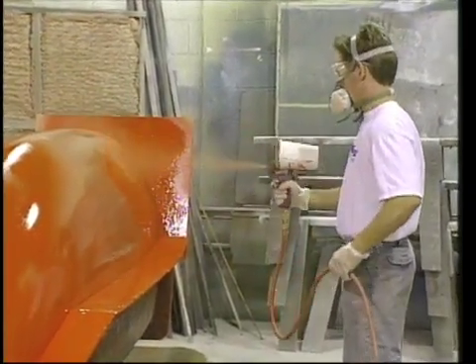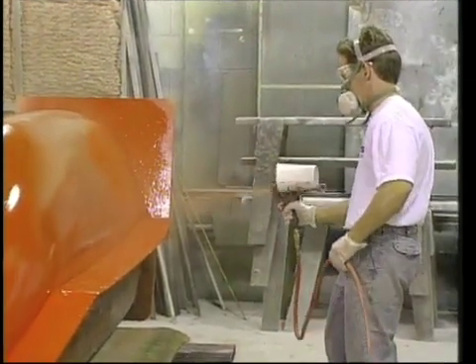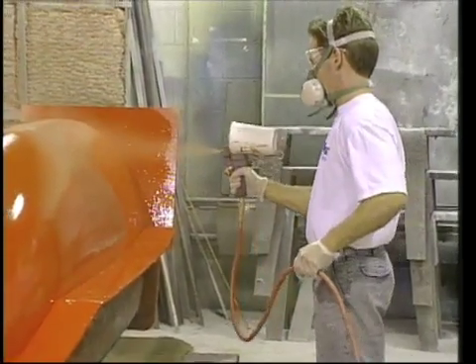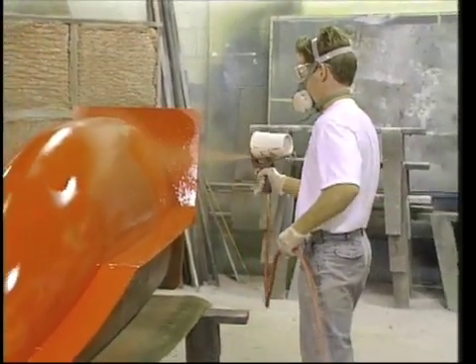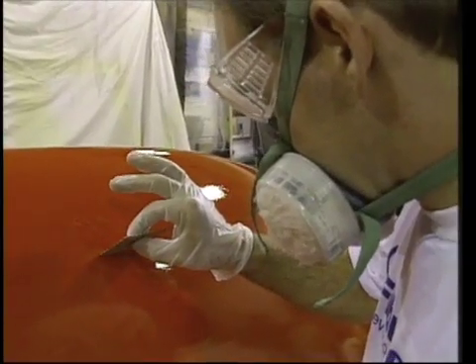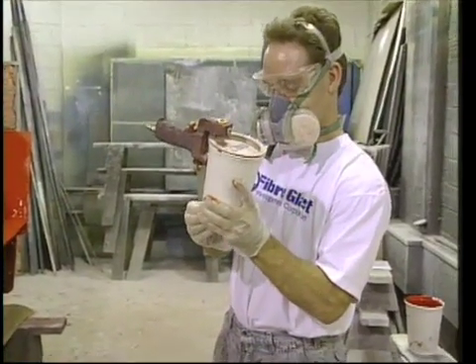Notice how I used the cup gun — it is truly a gravity feed gun, and the gel coat will run out the nozzle if tipped down. When it is extremely full, I keep the nozzle pointed upward until I've pulled the trigger and material begins to flow. I do not release the trigger at the end of each pass like I would with a siphon-type spray system; instead, I move quickly and watch that I don't overlap the previous pass too much. A gel coat thickness gauge is used to measure the thickness in several places to avoid thick or hot spots. It took a third quart to build the gel coat up to the desired 20 to 21 mils.